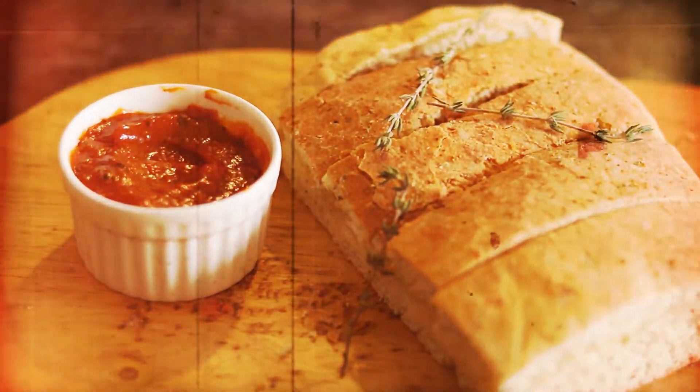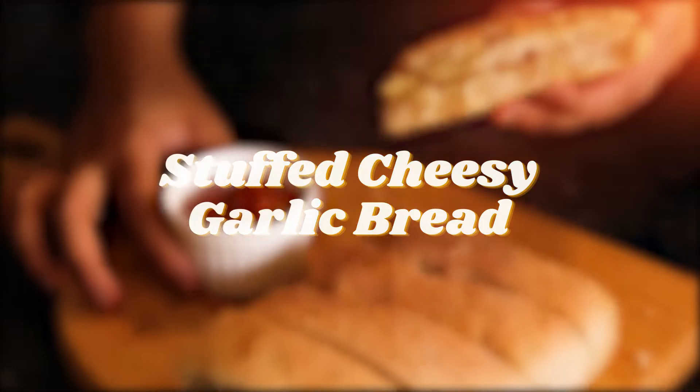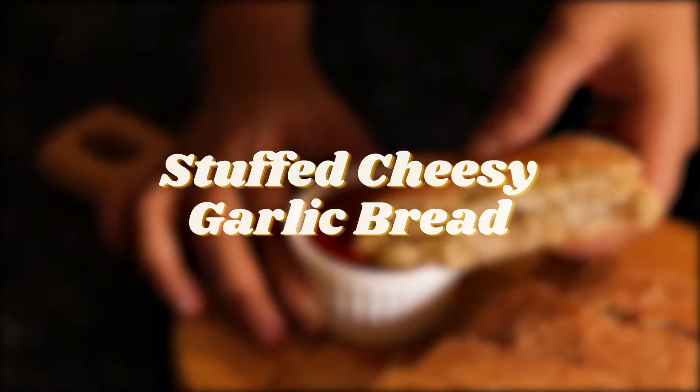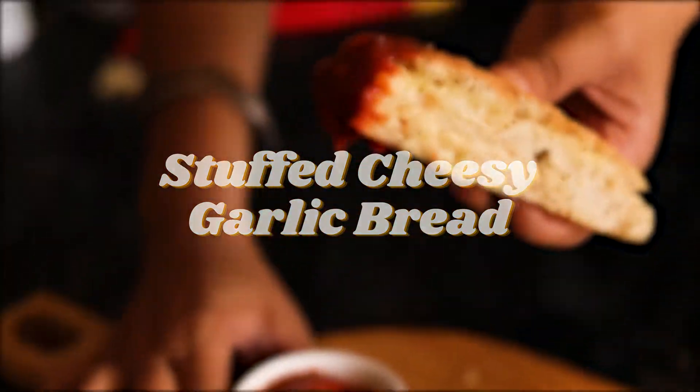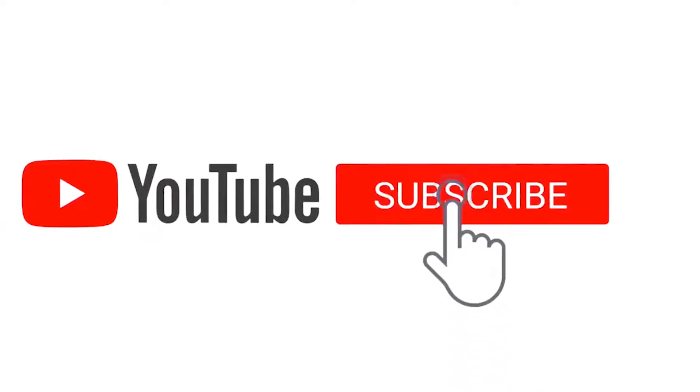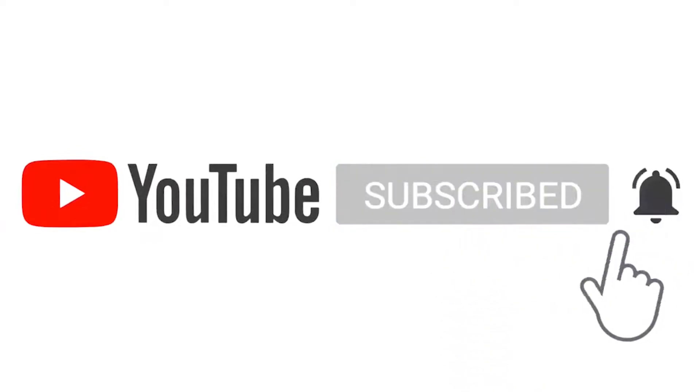Hi guys, welcome back to my YouTube channel. Hope you are doing great. Today I'll be teaching you how to make a simple yet easy stuffed garlic cheese bread. So let's get started. Before we get started, make sure that you subscribe and like my YouTube channel so you can be in touch with all my recipes.